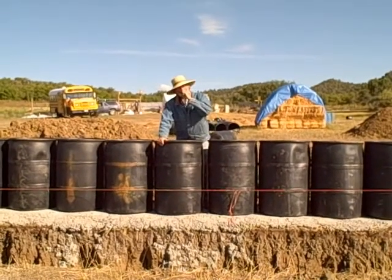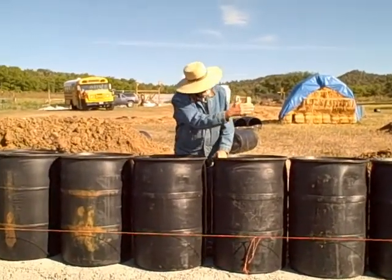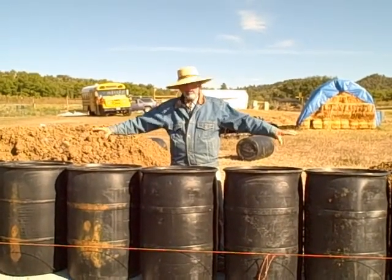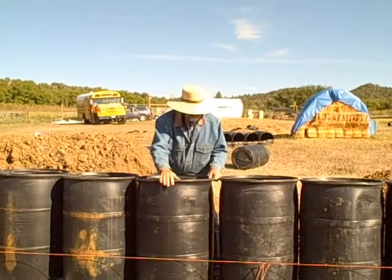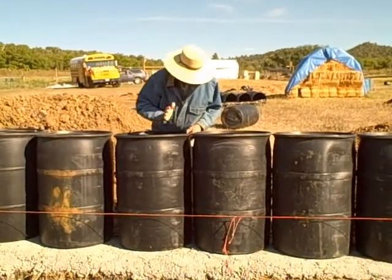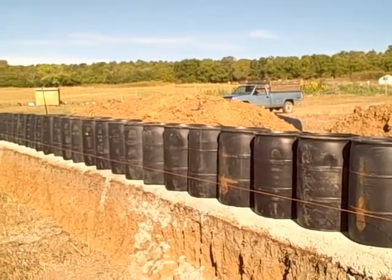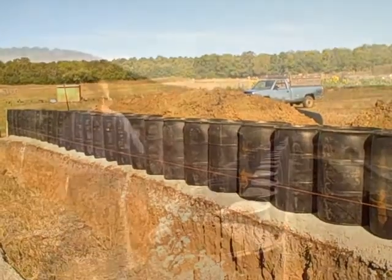We're lining up these barrels so they touch, getting them in a straight line. We can put the concrete bond beam across when we get them full of soil. Right now we're just adjusting these for in and out and getting them against each other so that they're contiguous — they'll become one unit.